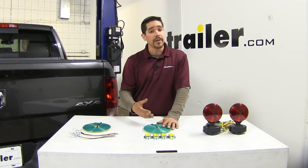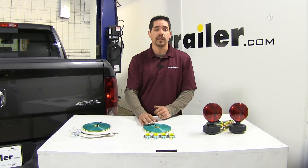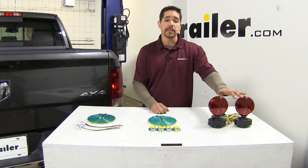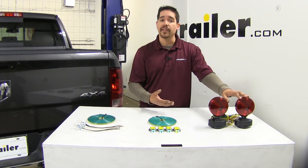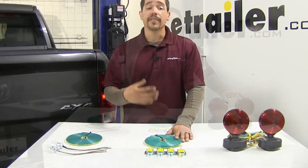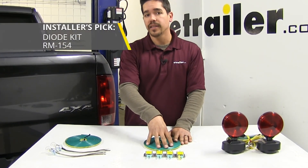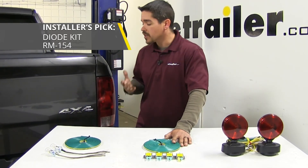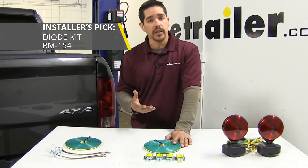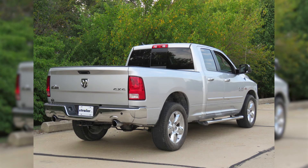We're not going to have to worry about changing any bulbs like with the bulb and socket, whether it be an incandescent or an LED bulb. As for the removable magnetic lights, I really wouldn't consider these as an option unless you want to have them as a backup. If I were making a decision about tow bar wiring I would definitely go with the diode wiring kit, purely because they're reliable, they're not going to change the look of my Ram, and once they're installed I'm not going to have to worry about anything else. And that'll finish up the look at the best tow bar wiring options for your Dodge Ram pickup.